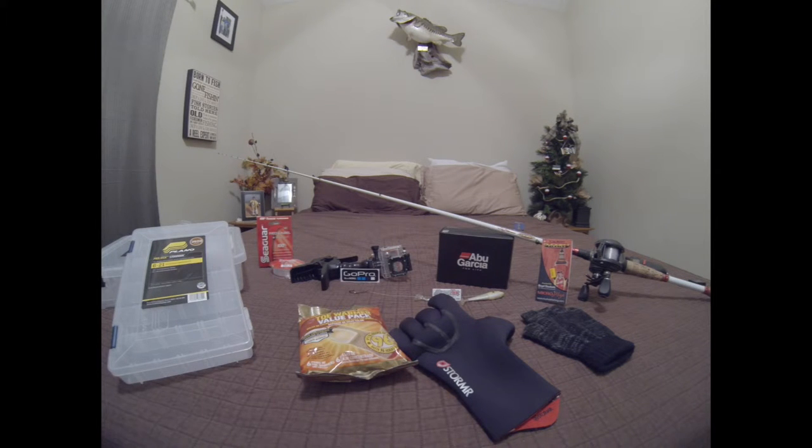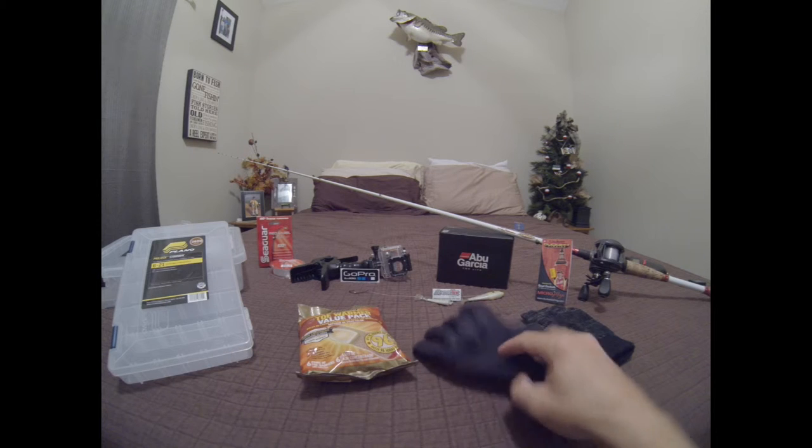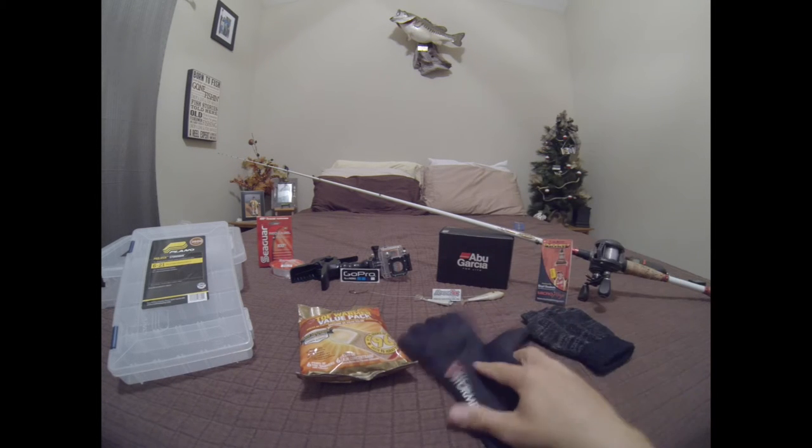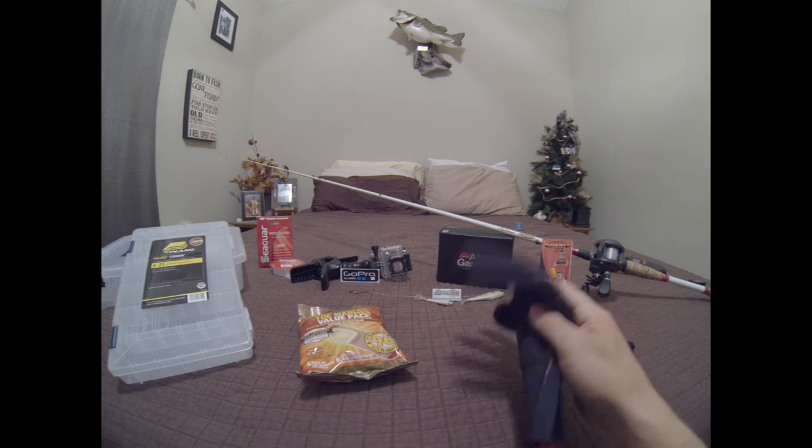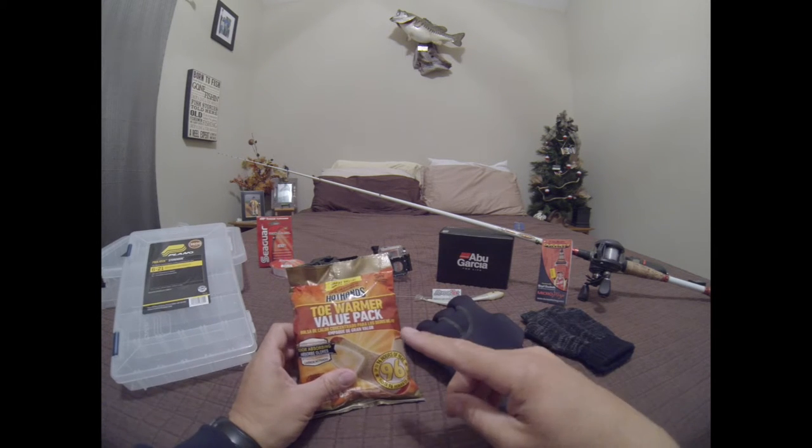The best thing I can tell you is that you don't necessarily need a waterproof glove, but a wind-resistant glove is going to be the best thing when you're out there in the cold weather. You can kind of deal with the cold, but once that wind starts blowing and the wind chill gets real low, that's what really gets you. So a wind-resistant glove is probably the best thing you can get.